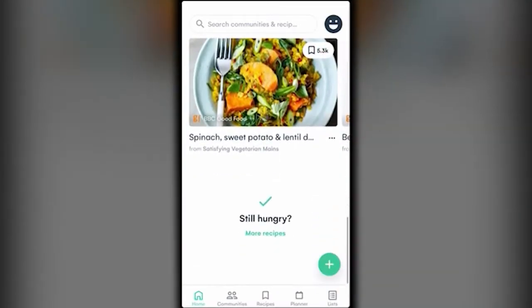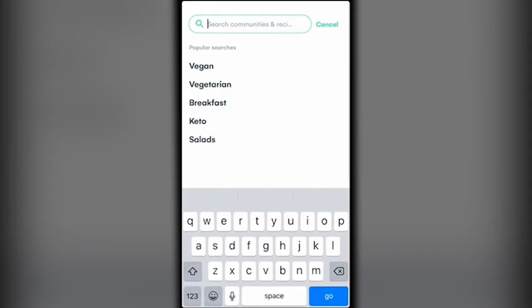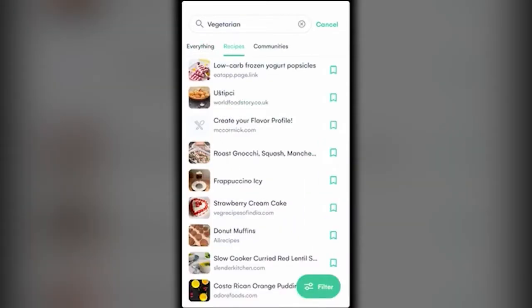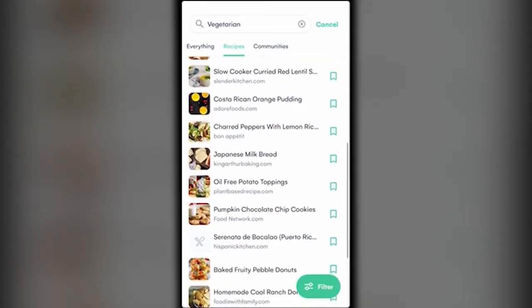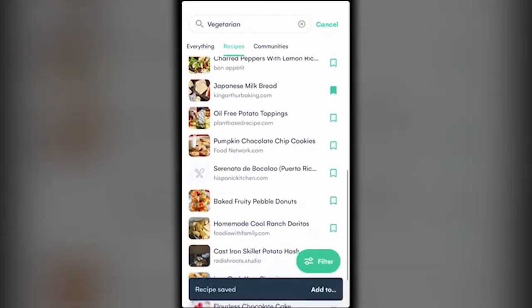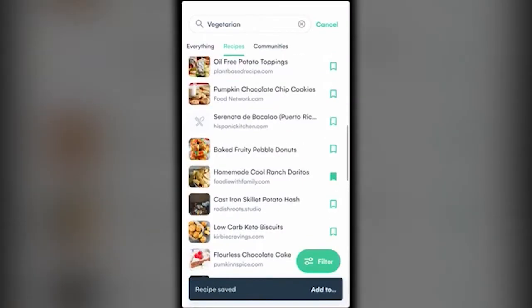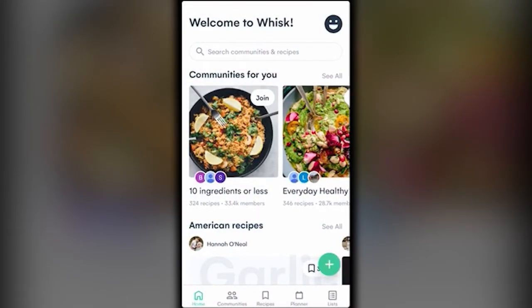That's the home page — it's a lot of recipes, and of course you can search too. Say you wanted to get into a vegetarian diet — there are a bunch of different recipes to search for. I'm pretty interested in this Japanese milk bread so I'm going to save it, and homemade cool ranch Doritos — let's save that as well. When you're done looking, hit cancel and it'll take you back to home.